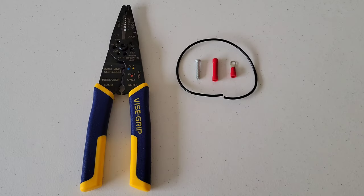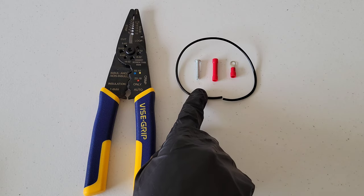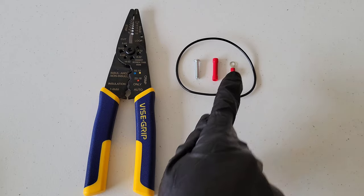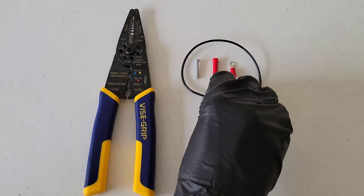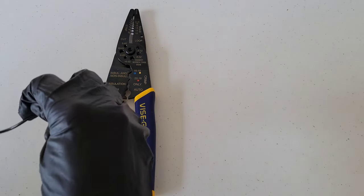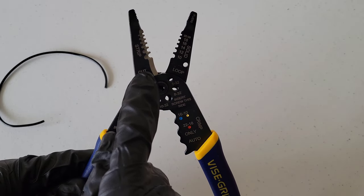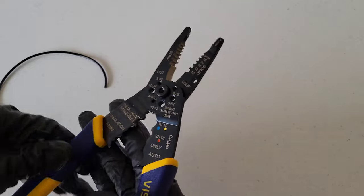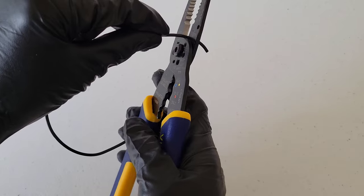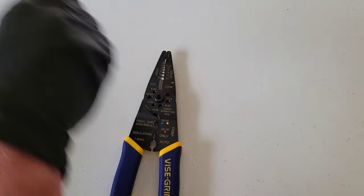I'm going to go through each of the functions of the tool. I have an 18-gauge wire, a bolt, and a couple of different electrical connectors, and I'm going to show you how this tool works with all of these. The first thing I want to show you is how to cut wire. There's a part right here on the tool that cuts the wire — you put the wire in to whatever length you want to cut off, then squeeze the handles together and it cuts the wire.